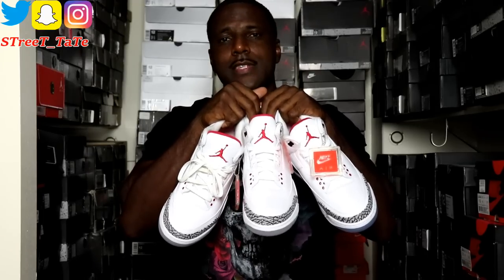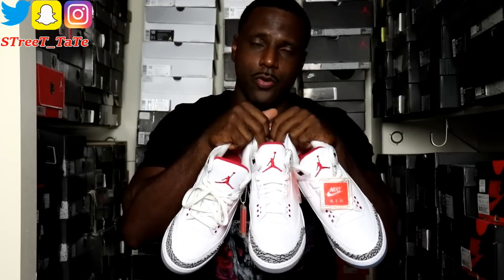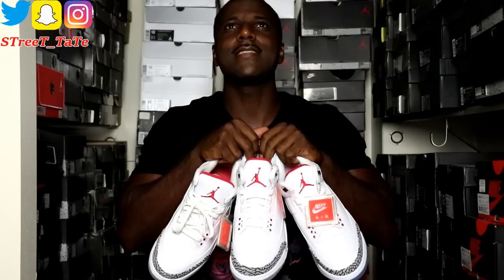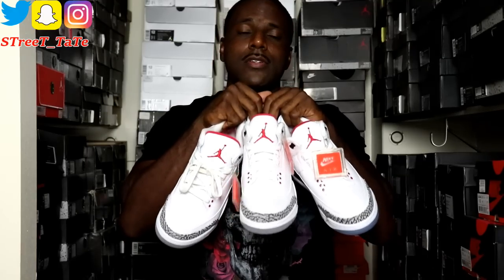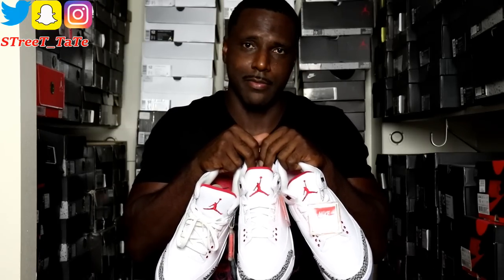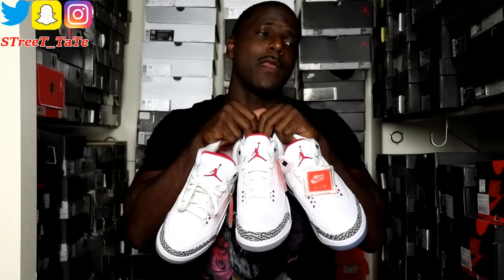This is definitely in my top five when it comes to Jordan 3 colorways. The white cement 3 has come out six total times in the last 30 years: 1988, 1994, 2003, 2011, 2013, and 2018. So if you don't have a pair and you want one, there's really no excuse — plenty of pairs are out there, just like the black cement 3s.